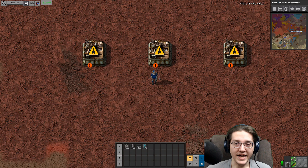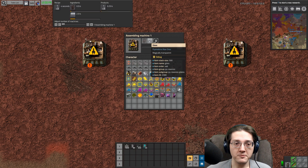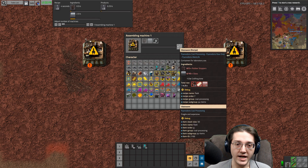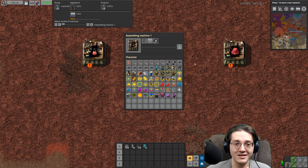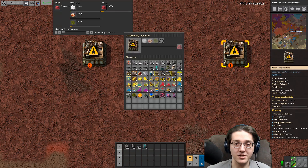Glassware is now different in that it now requires rubber stoppers as well as glass to make the glassware. It's two rubber stoppers per unit of glass. I've already missed the final two steps on the rubber stoppers, so we'll get to keep building and placing buildings after this.